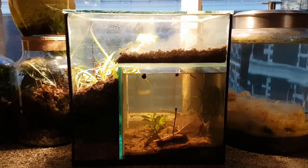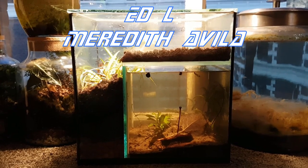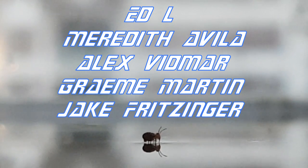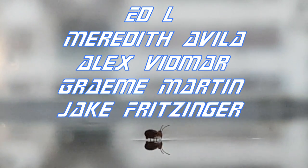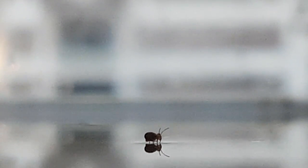That's pretty much all I have to say for now. Before you leave, I would like to thank Ed, El Meredith, Avila, Alex, Widmar, Gray, Martin, and Jake Fritzinger, as well as the 59 other patrons for their generous support. Thank you very much, and thank you for watching.